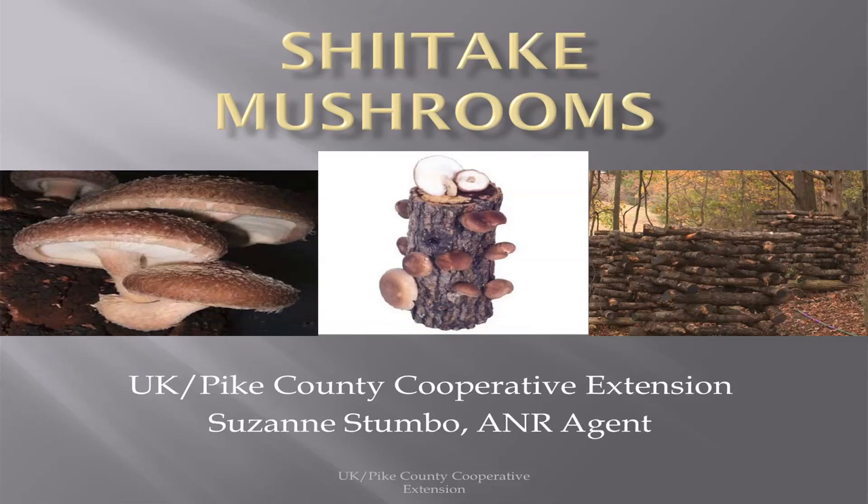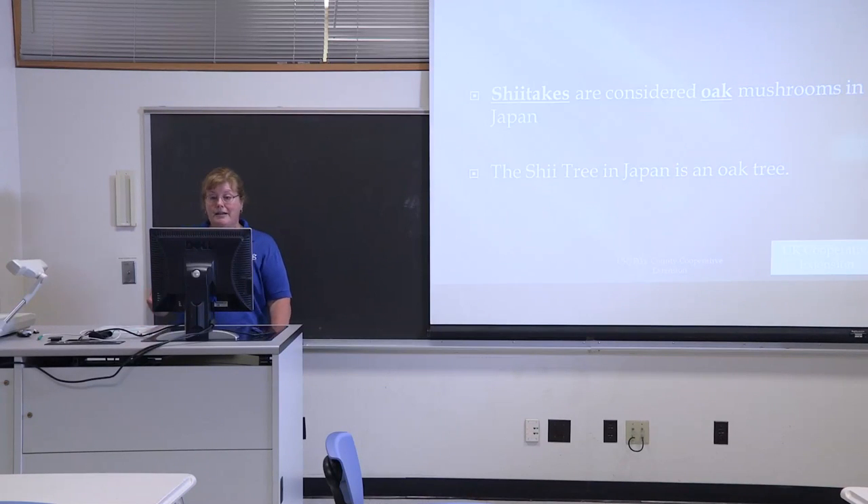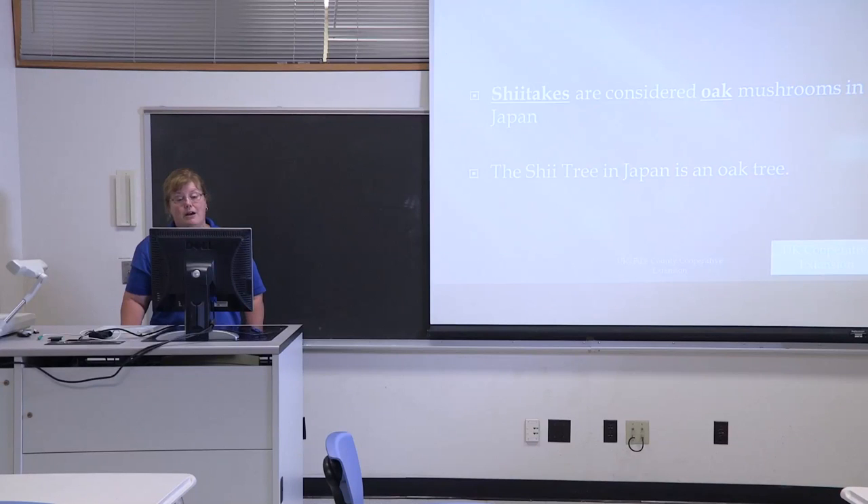This is Suzanne Stumbo, and today we're talking about shiitake mushrooms, which has a lot of potential for Eastern Kentucky. Most of our native trees are there, and for a shiitake, most people wonder about it — a shiitake mushroom is considered an oak mushroom in Japan, and the 'she' tree in Japan is simply an oak tree. We have plenty of those in Eastern Kentucky, and there are also several other varieties of trees that do well with shiitakes.